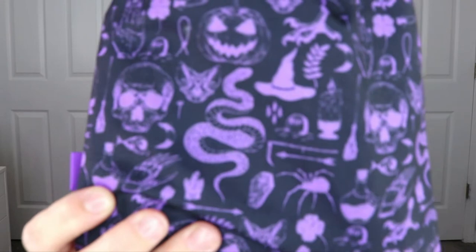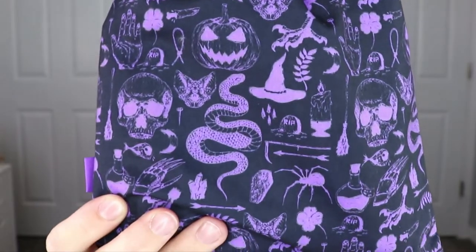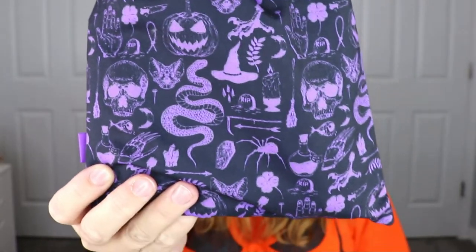If you guys want to watch the PR unboxing I did earlier this month, I'll have that link below. If you want to see what I got in my regular glam bag, that's linked below as well. I really like this month's bag — it is perfect for Halloween. You've got the snakes, the hats, the pumpkins — it just screams Halloween. And I love that they went with purple and black.